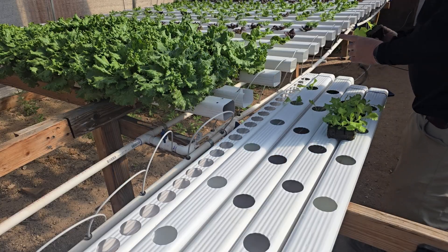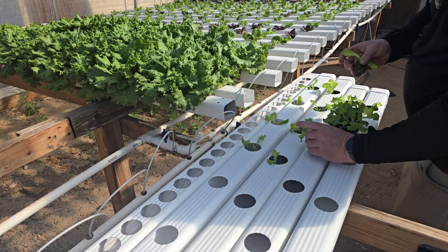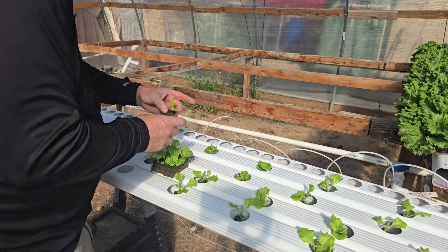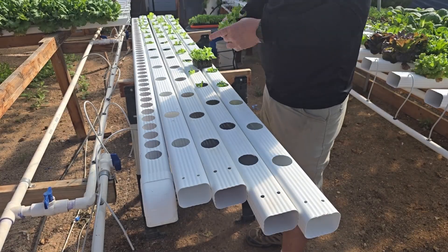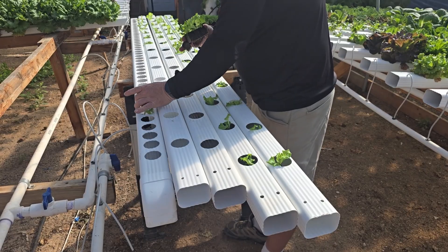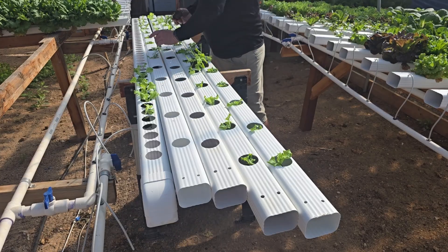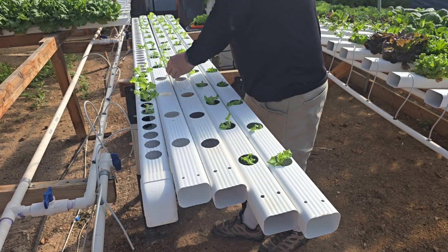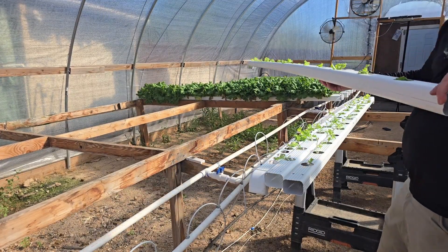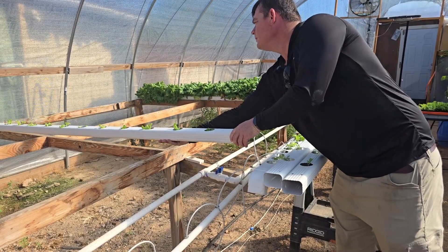Each gutter holds 14 plants and I seed about 17 plants for each type. The extras go into my nursery channels so that I can fill in missing spots later on. I mostly do one gutter for each type of lettuce I sell, but my Mier and my Sweet Green Crisp are some of my best sellers, so I do one gutter each of just Mier and Sweet Green Crisp and then an additional gutter that's half one and half the other.